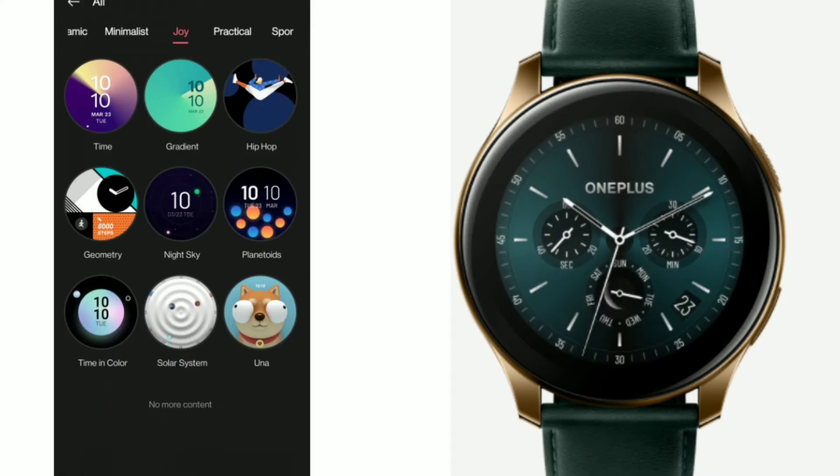And if you're into animation, you've got faces for that as well, like the dog face here displayed called the Oona, where the eyes rotate around the eyeball and point to the hour and minute marks — which is quite creepy because it reminds me of Pennywise the dancing clown.